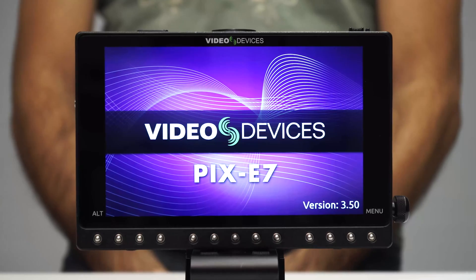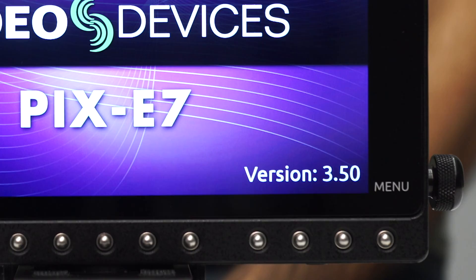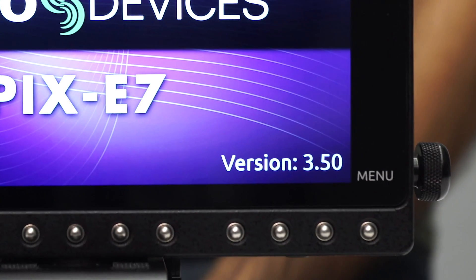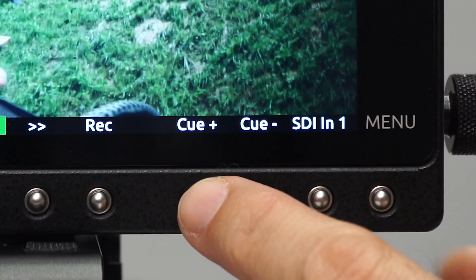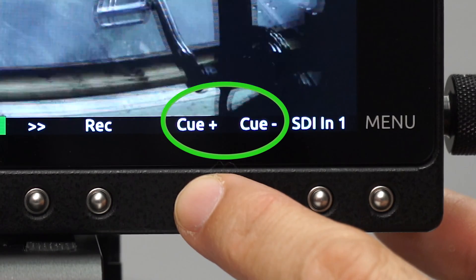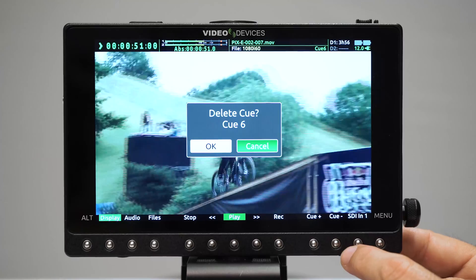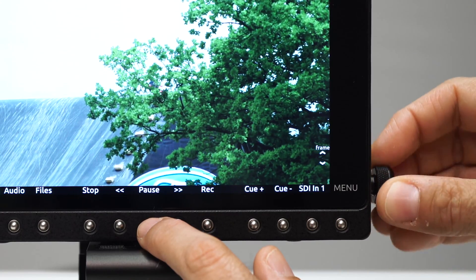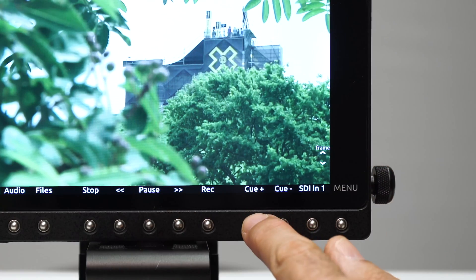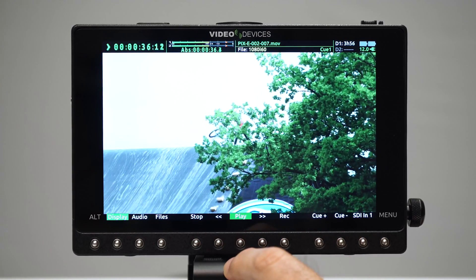The Video Devices Pixi series now offers enhanced playback functionality with the release of firmware version 3.50. Scene review is easy and efficient with a new cue marker feature. Set as many frame-accurate cue markers as needed either while recording or during playback. Position the cue markers exactly on the right frame using the jog wheel, and later navigate to them with a quick press of the fast-forward or rewind buttons.